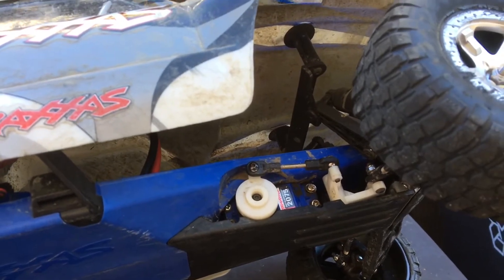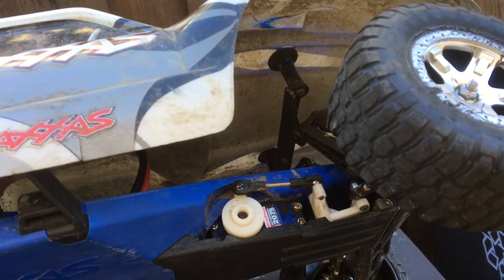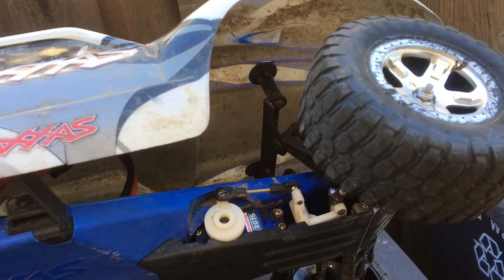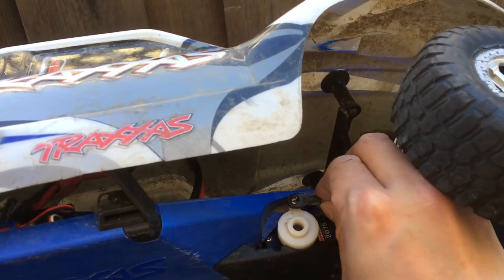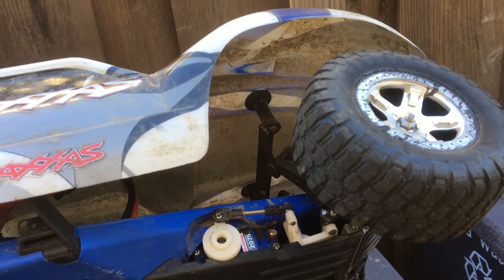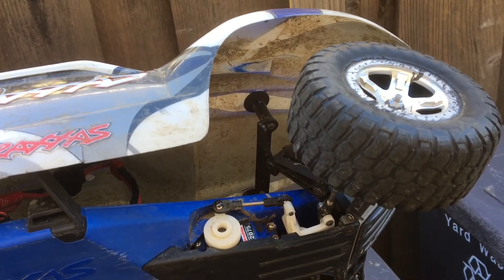Just one of the other pitfalls of getting a used RC is that you're really at the mercy of whatever the previous owner did to the car. So buy with care. Make sure you give it a thorough once-over — go over everything in the truck, car, or RC that you're buying — because really, whatever the previous owner did to it, you're going to inherit. So buy with care.